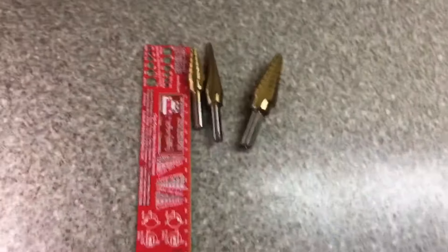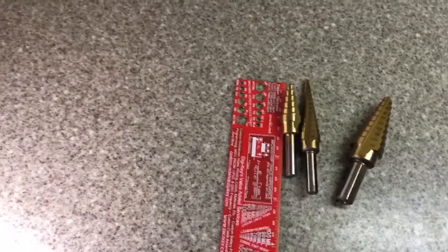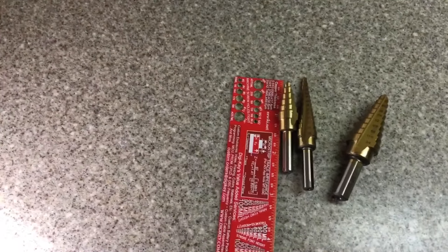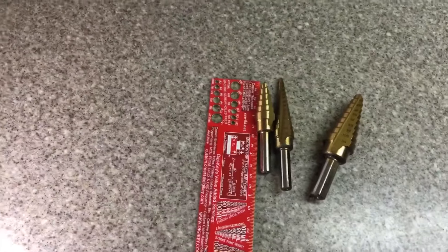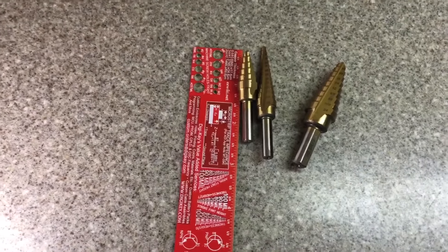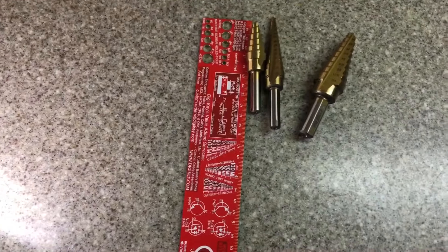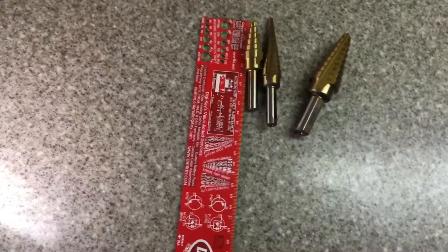They come in three pieces. The sizes are 3/16 to 1-1/4 inch, 3/16 to 3/4 inch, and the last one is 1/8 to 1-1/2 inch.